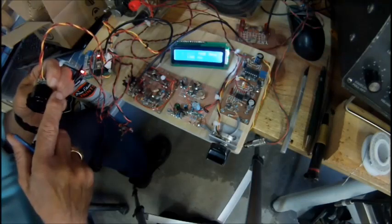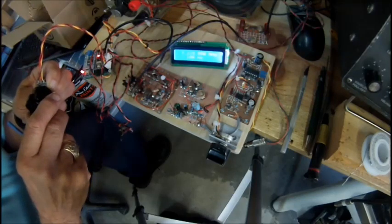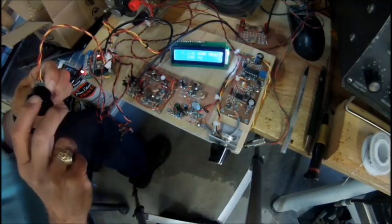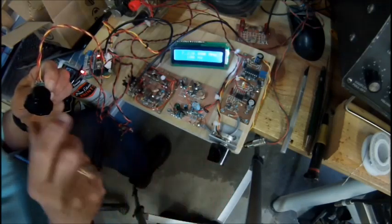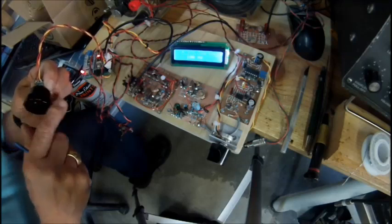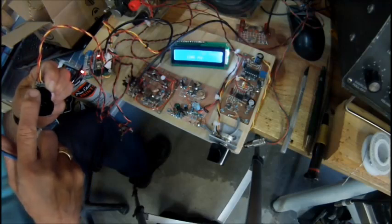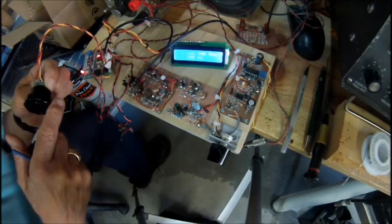We're on the stock hand mic that comes with the radio. I do have a Heil hand mic — I don't know if there will be any noticeable improvement if I put that on. I think it's all been over 600 bucks.